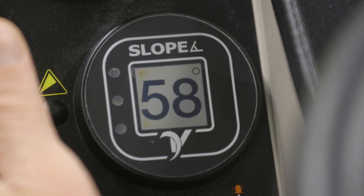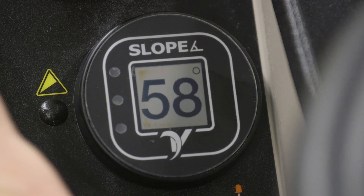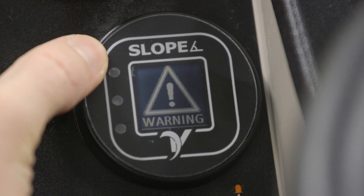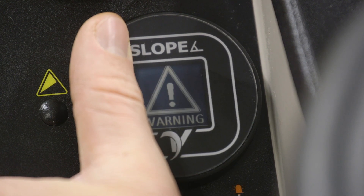To calibrate the slope gauge, make sure the tractor is on a level surface. The slope gauge has an infrared optical sensor on it used to select and navigate through the menu system. To enter the menu, hover over all three dots for eight seconds.